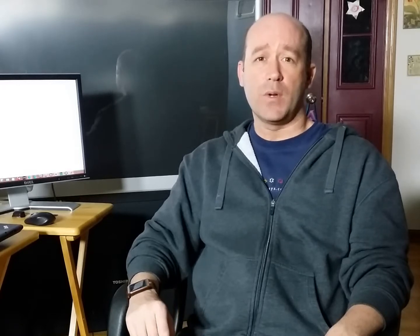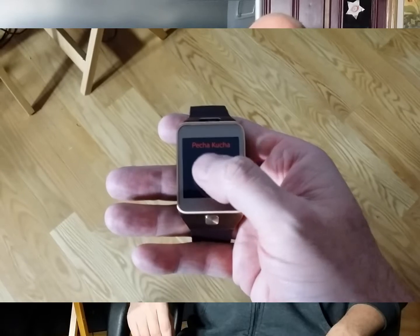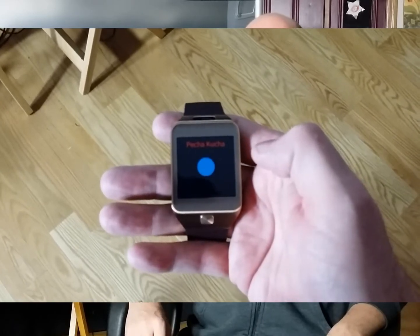Again, all the source code for this is in GitHub, and the link for that is in the description as well. And here's what it looks like when you run the app — nothing fancy. Just push the blue button to start it and tap it again to stop.